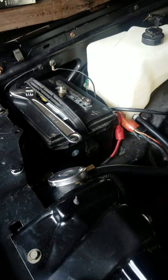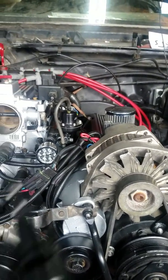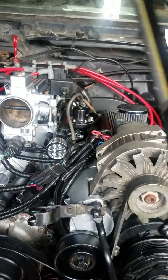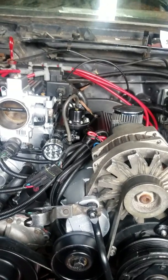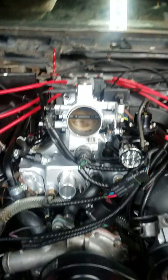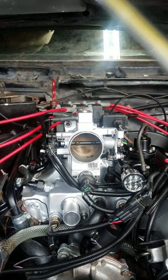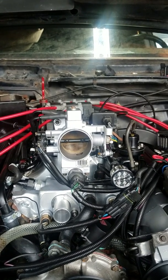Got the battery - it's not hooked up yet, just the positive side. I'm going to see if it turns on first, then I'll finish it up. Hopefully she turns on. I got all the sensors on already, except the mass airflow sensor. Since I have the SD2 chip, I don't think I need it, but we'll find out.